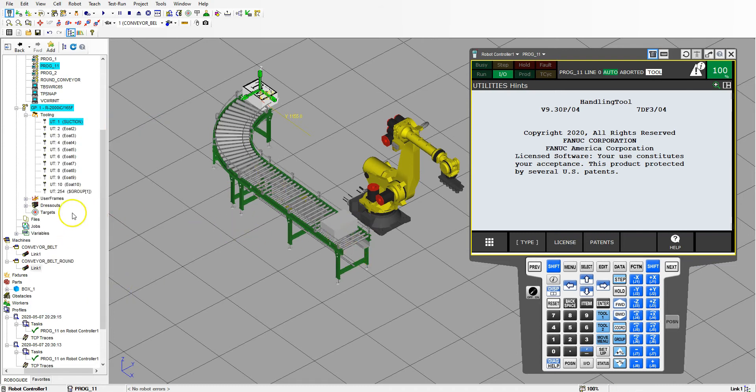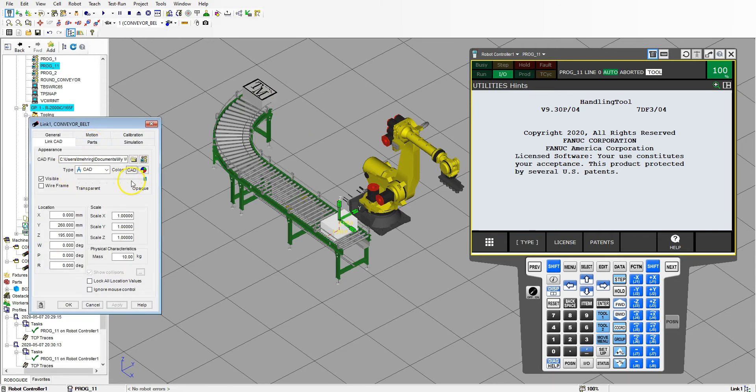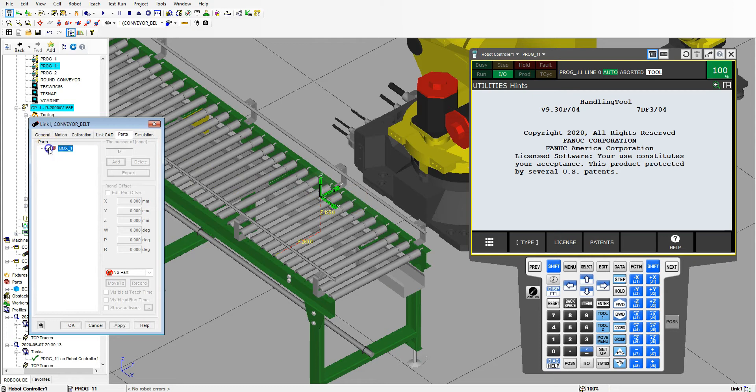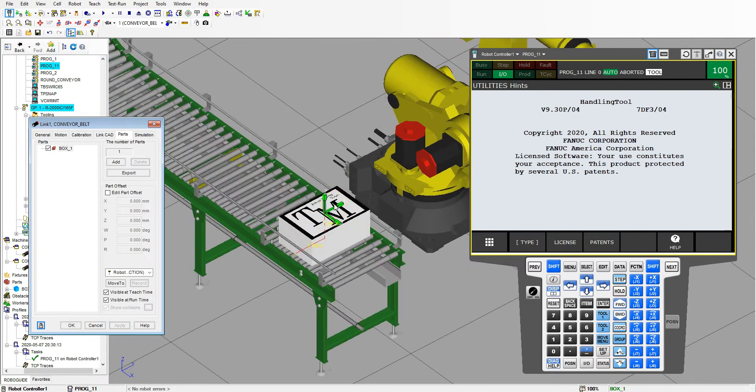Hit OK. Let's go on to our conveyor belt, double click that one, go to transparency, make it transparent. So it's barely visible. And then we're going to go to parts and add box one, hit OK. So now we have our box. This is important because you're not able to pick and place unless you have that part there, and box one simulates our box one picking up as well.